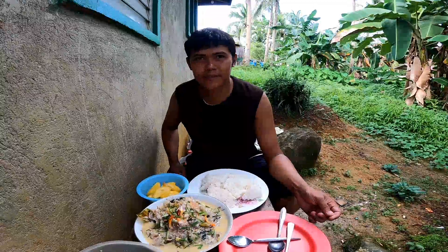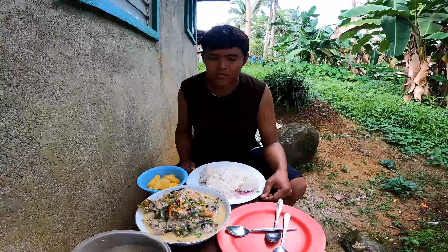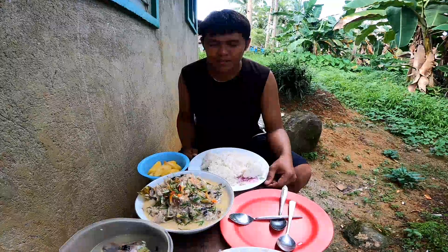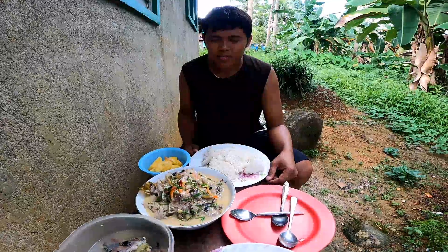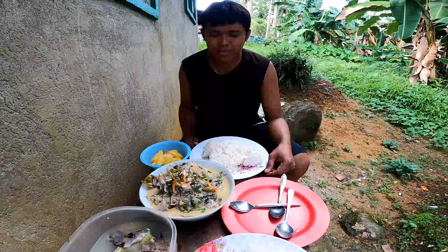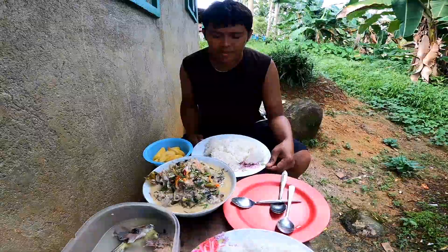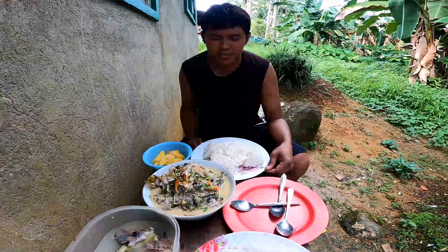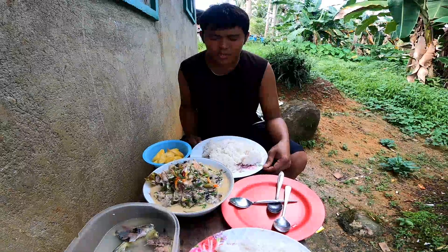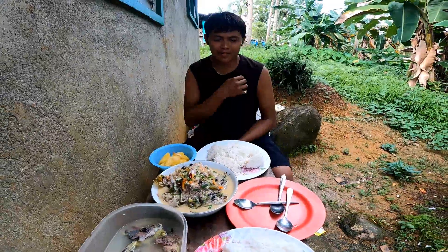Sige — pray muna tayo bago kumain. Maraming salamat, Panginoon, sa pagkain na nasa aming harapan. Nawa ito ay magbibigay lakas para sa amin — para sa aming hanap buhay, para sa trabaho, para sa pamilya araw-araw. Ang lahat ng ito ay aming pinapasalamatan sa nag-iisang hari, nag-iisang Diyos, Hiso Cristo. Maraming salamat Lord.